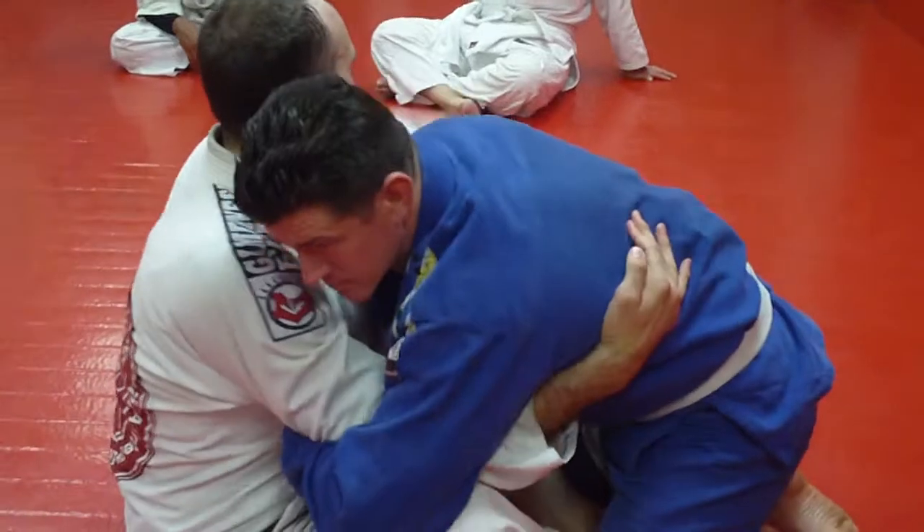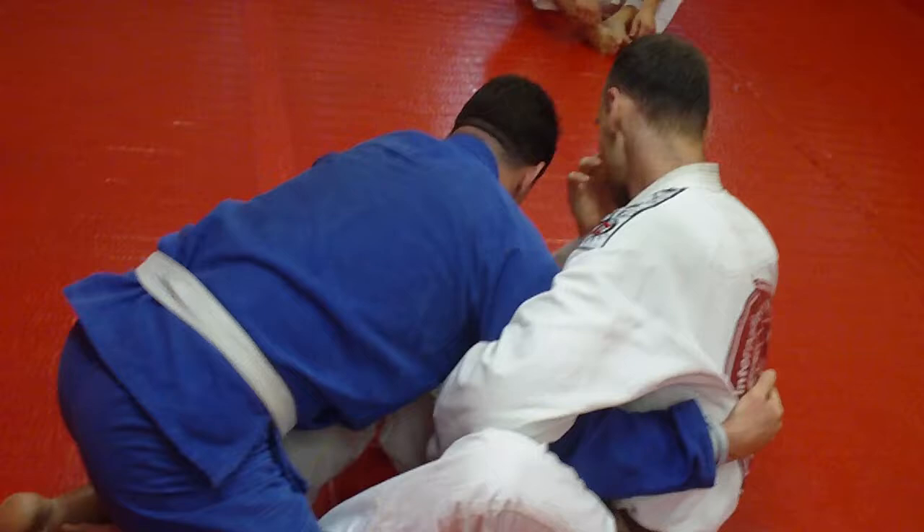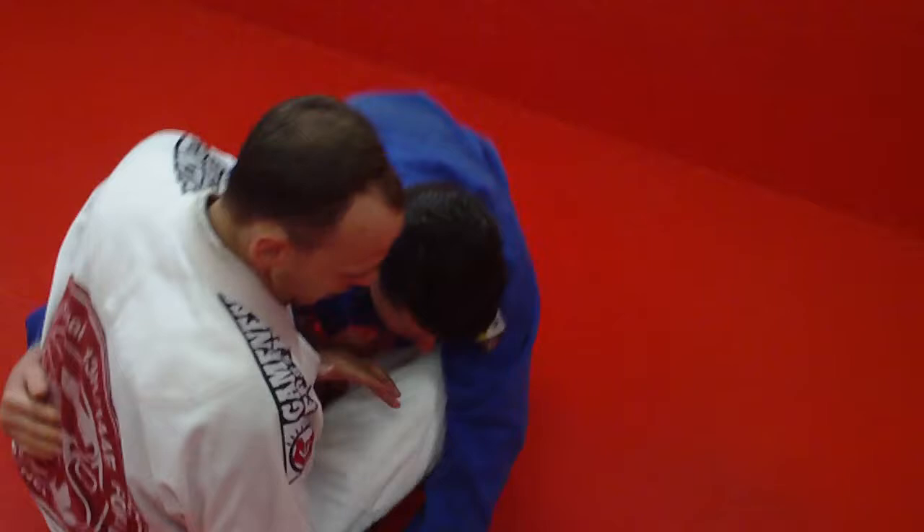I'll come here and flip it over. So the whole pummeling that we just did — I had you guys drill. I just let him get underneath. As soon as I feel him under me, I whizzer it hard. Whatever side I whizzer hard, I'm going to come to the other hand here and grab it. Grabbing his wrist here, and I'm bringing it in here like a Kimura.